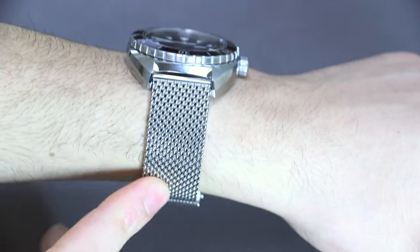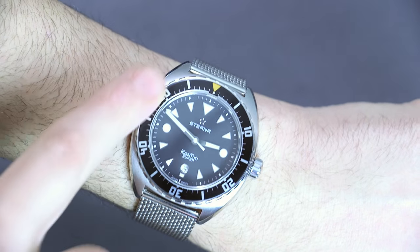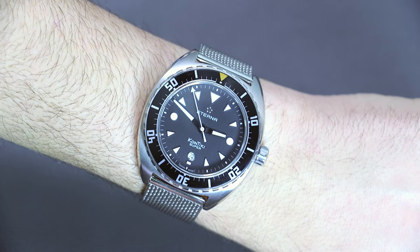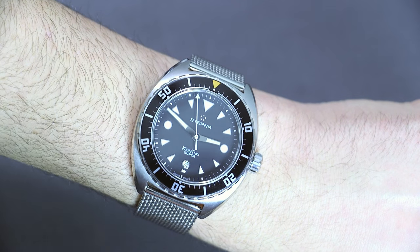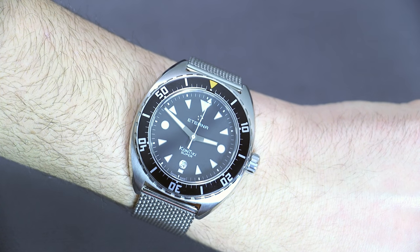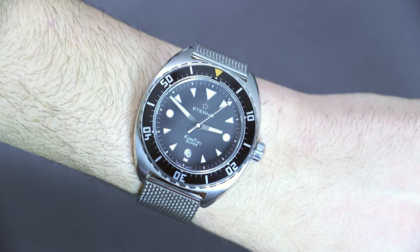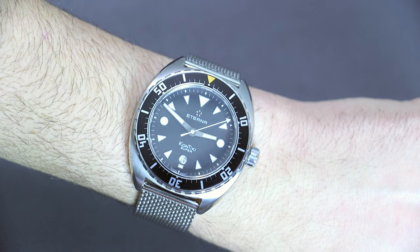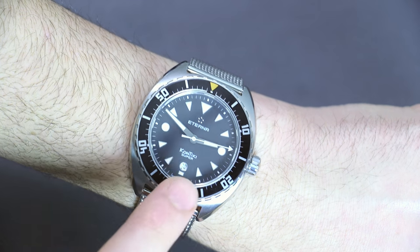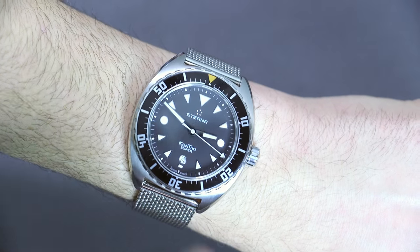You can also get the Super Contiki on various straps, and there are a couple of other strap options. There's even a different dial version with a vintage cream color for a bit more of a vintage look. Inside the watch is a Sellita SW200, which is essentially their version of the ETA 2824 — a standard but reliable Swiss-made automatic movement. The date is placed at six o'clock, giving the dial a nice symmetrical layout.